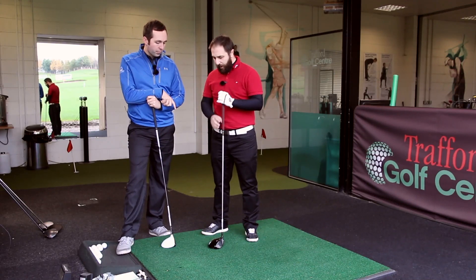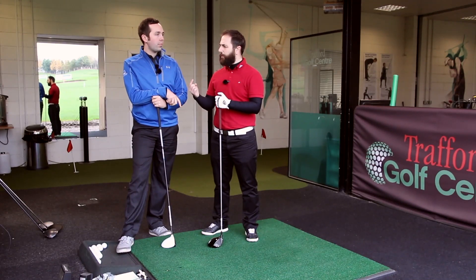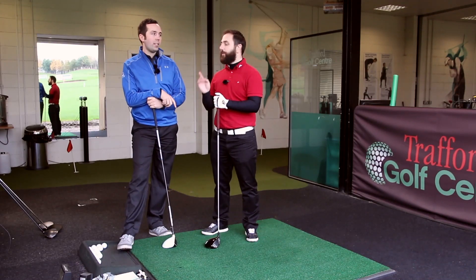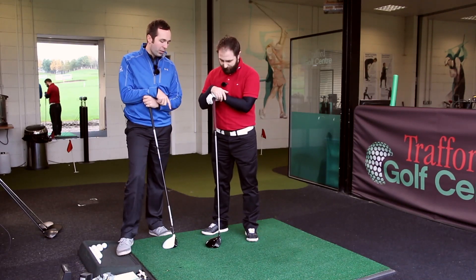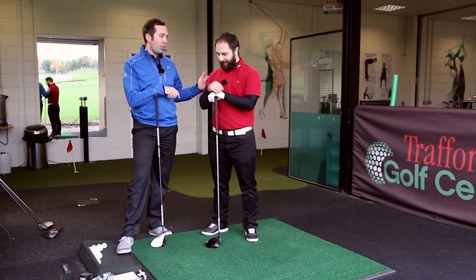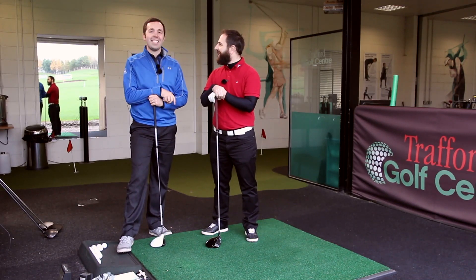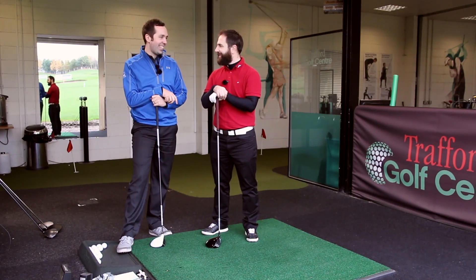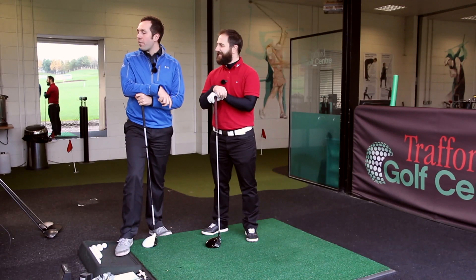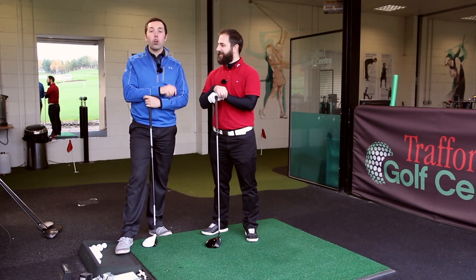Rob loves the feel of it. The higher spin isn't due to a smaller head — the D2 is the bigger head, not the D3. Maybe Rob is good enough now to go into a smaller one. Final verdict: 235 total against 232 — the TaylorMade R15 currently stays on board.